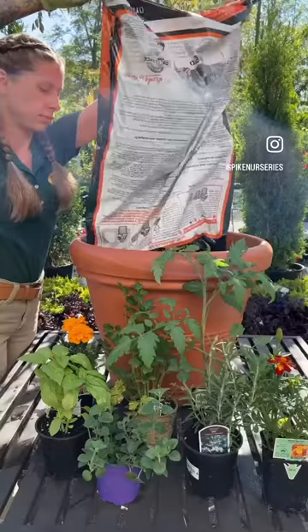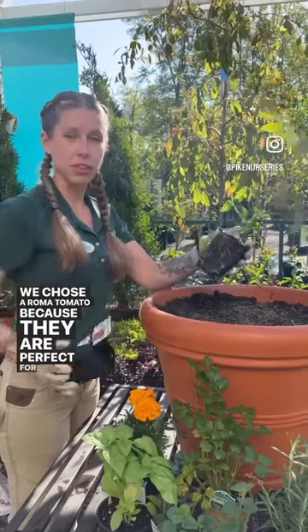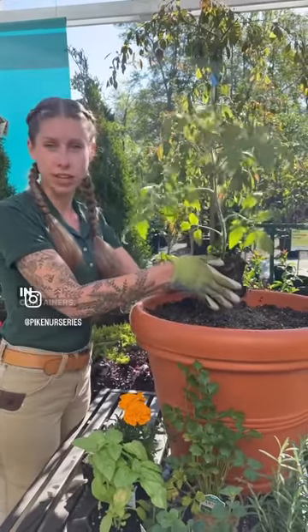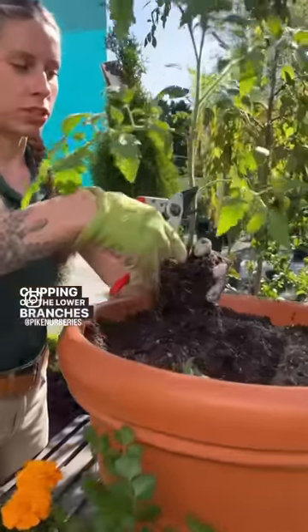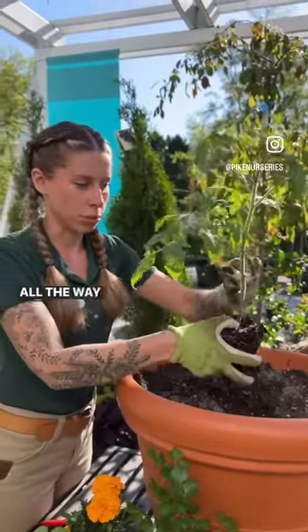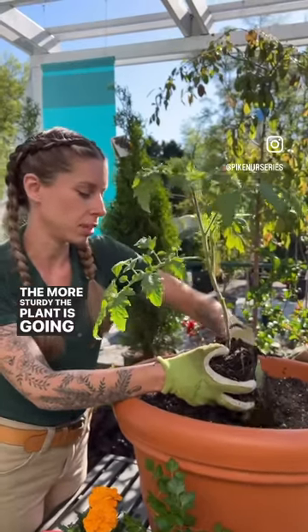Today we're planning a pizza garden. I chose a Roma tomato because they are perfect for sauces and they are determinate, which makes them perfect for fitting in containers. Clipping off the lower branches here — they are one of the few plants that will actually grow roots all the way up the stalk. So the deeper you plant it, the more sturdy the plant is going to be.